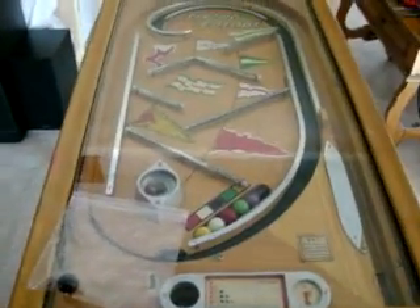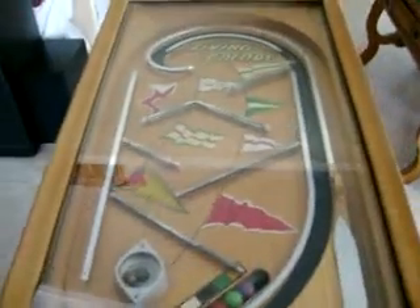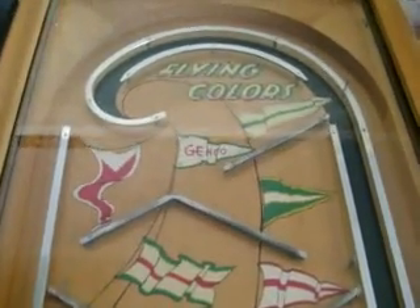Well hello, welcome to my pinball video. This is a 1935 Junko, and the game is called Flying Colors.